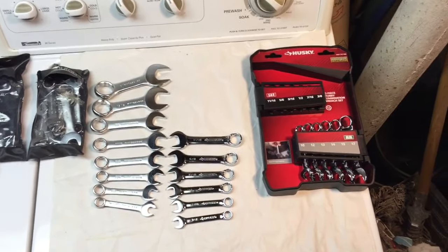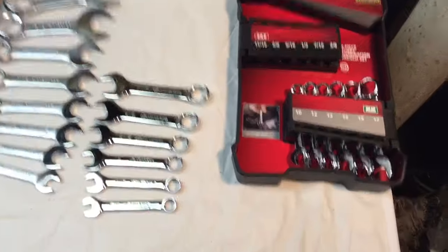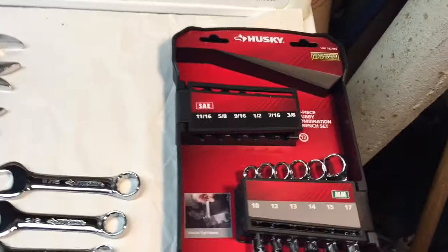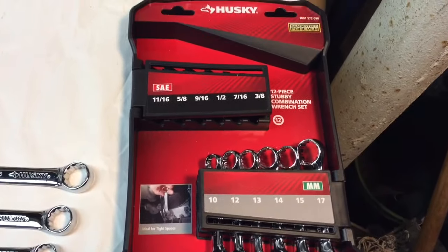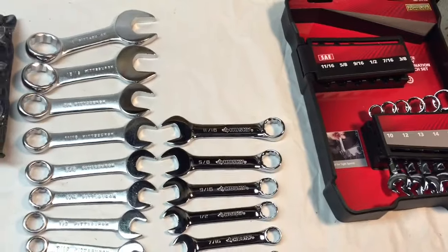Hey everybody, Scout Crafty here again. I want to talk for a minute about these tools that I picked up today at Home Depot — these stubby wrenches. I picked up a set from Husky. It's a set of 12, 6 metric and 6 standard, and it came out to about $98, or $10 so to speak.